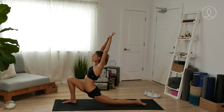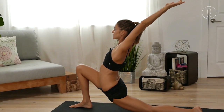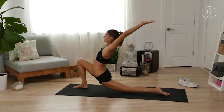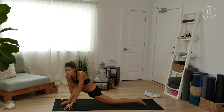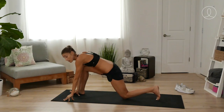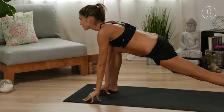Go ahead and extend the arms up. You're going to hook the thumbs, reach up and back. As you lower the hands on down inside the right foot — we already visited this one before, but you're going to do it again. Try and lift the back heel, looking forward.